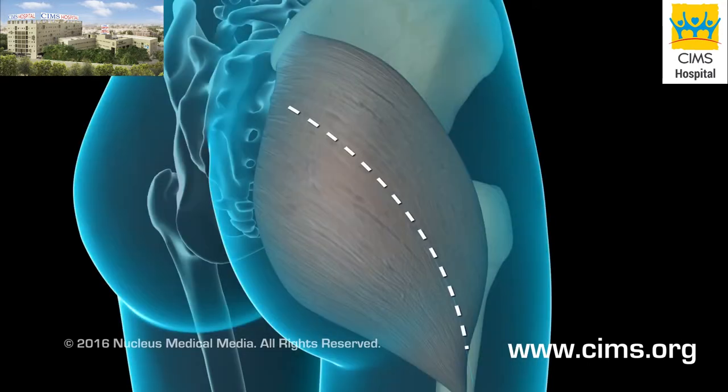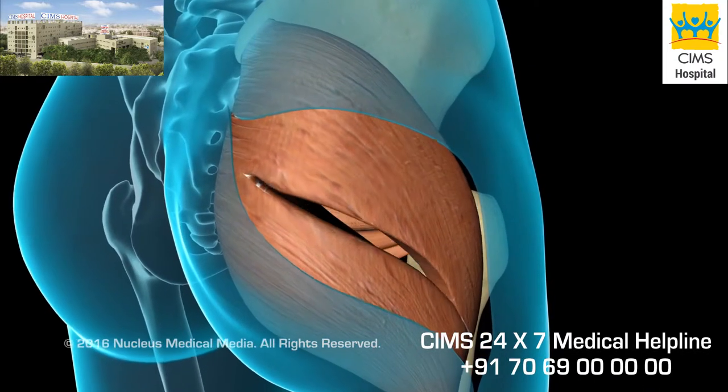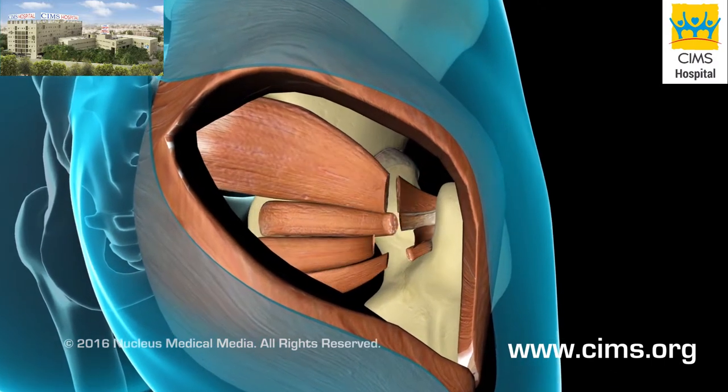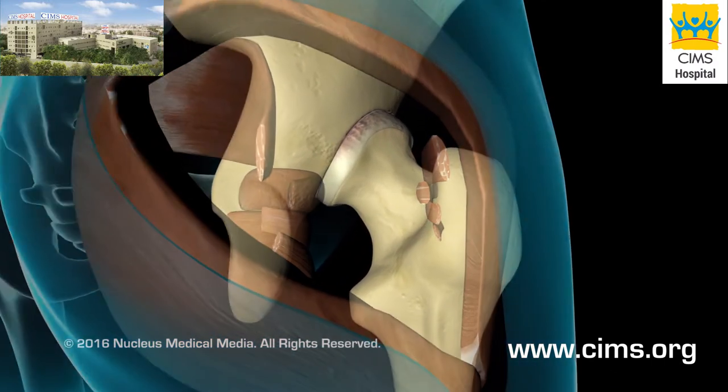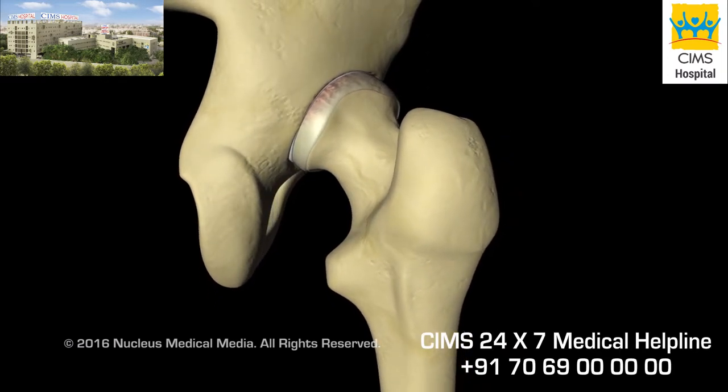Your surgeon will begin by making an incision overlying your hip, separating the muscles and ligaments to expose the joint capsule, and then incising the capsule.